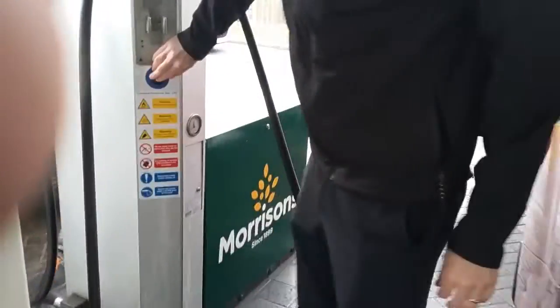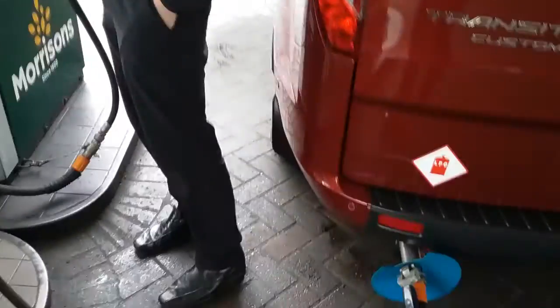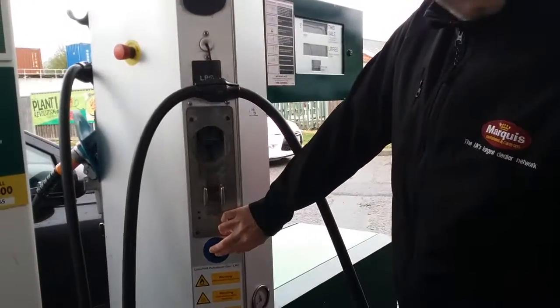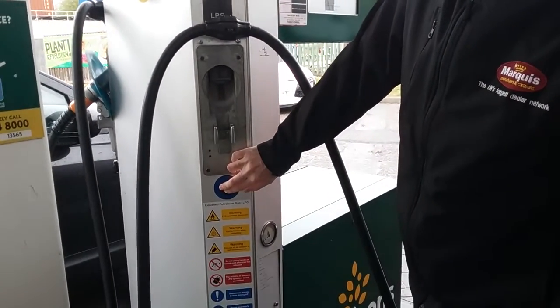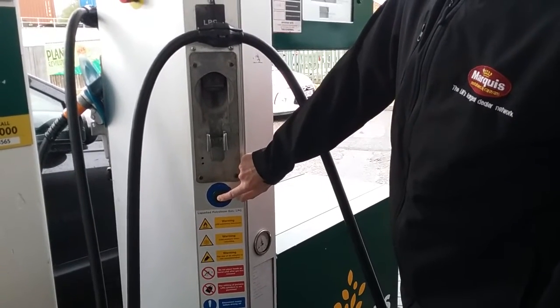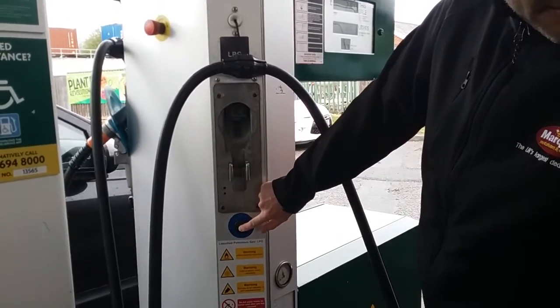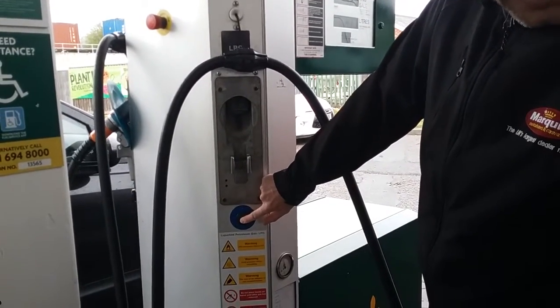It's just a matter of holding the button down on the pump, and then just keep holding the button down until you've put in as many liters as you want, or until it clicks off to indicate that the LPG tank is full.